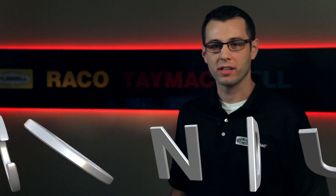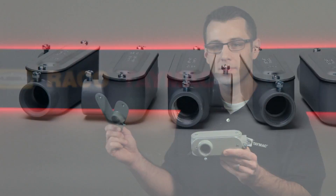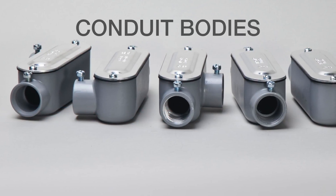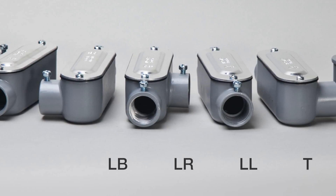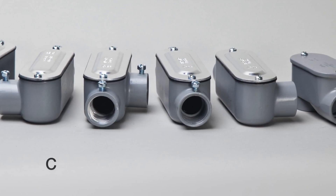Hubbell TAMAC has expanded our line of UL and CSA certified conduit bodies with a new line of multi-purpose conduit bodies, the U-Conduit. Common conduit bodies are available in many configurations including LB, LR, LL, T, and C to provide directional change and access to the conduit run.